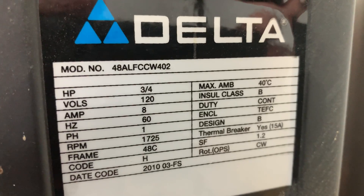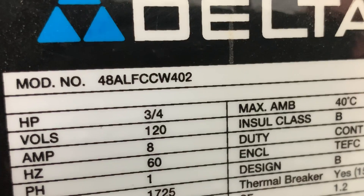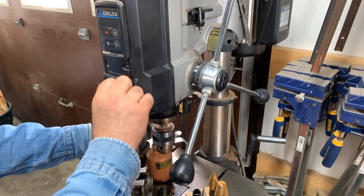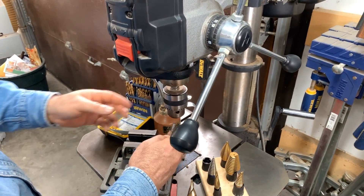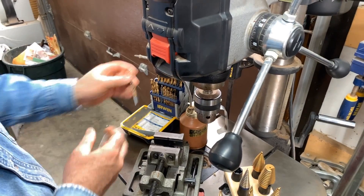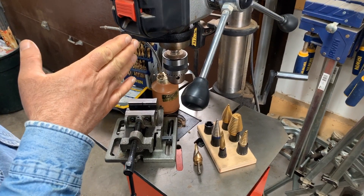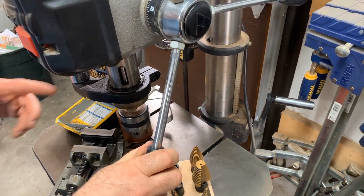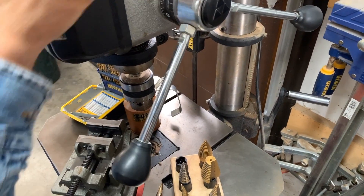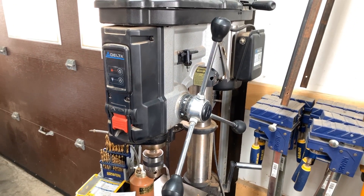This is a drill press — what I use to do most of my drilling in metal. It's essentially a drill where you put a drill bit in, tighten it into the chuck. The advantage over a regular drill is two-fold: first, precision — the hole will be perfectly square to the surface — and second, you get a lot more power from this mechanism. The drill press is really the workhorse of the drilling setup.